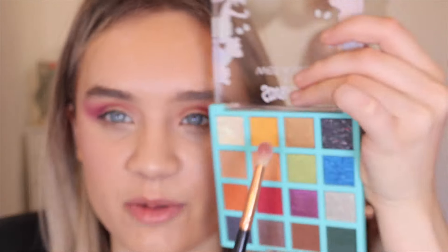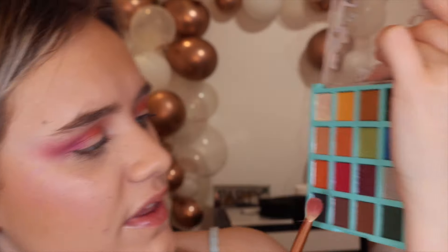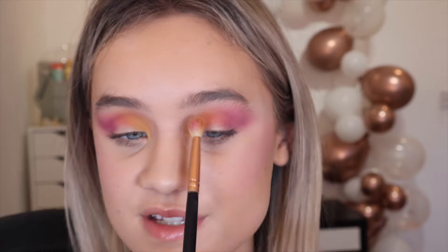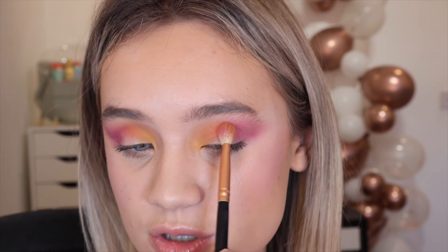I'm going in with this yellowy shade — it's got an imprint of a ghost on it. All the matte shades have different imprints: a bone, a ghost, the Scooby logo, a bat, some eyes — I love that, so creative! I'm focusing the yellow towards the inner corner of my lid. I'm actually obsessed with how easily these blend together. I don't know what they're putting in these eyeshadows but I need to know their secret. I'm going back in with the orange over the center to make it really pop. I love it!